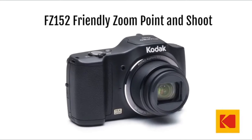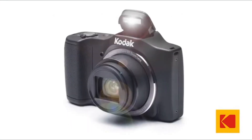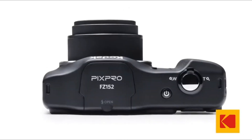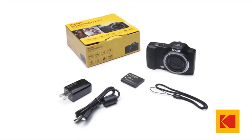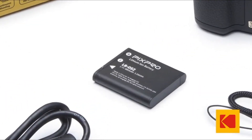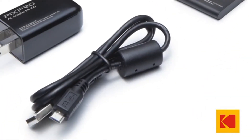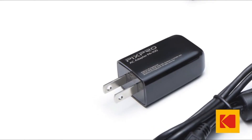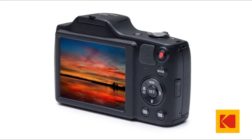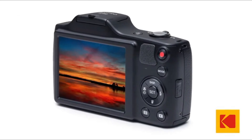The FZ152 is not compatible with Micro SD, micro adapter, Ultra, Ultra Plus, Extreme, Extreme Plus, Extreme Pro, or SDXC cards.